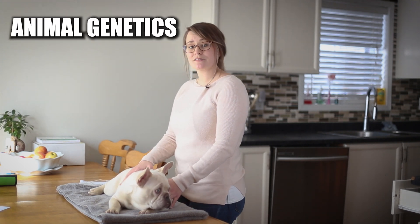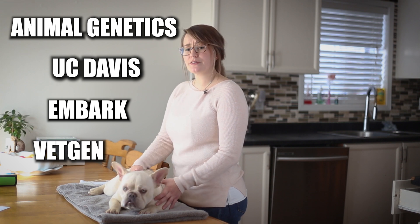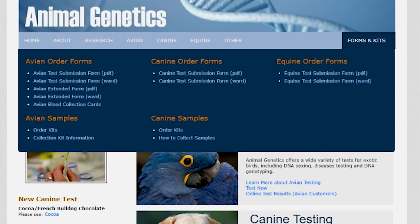First thing is to decide which testing facility to use. To name a few, there's Animal Genetics, UC Davis, Embark, and VetGen. You can read the reviews to decide which laboratory best suits your needs, and in this case we're going to go with Animal Genetics.